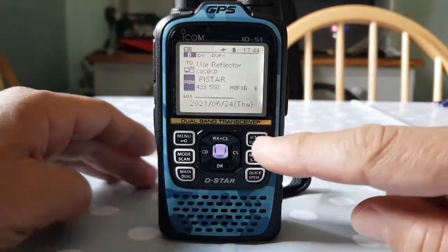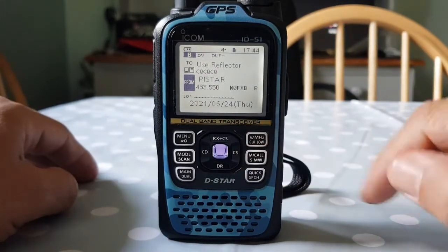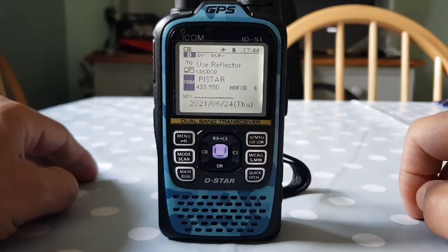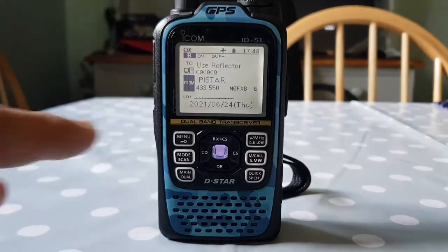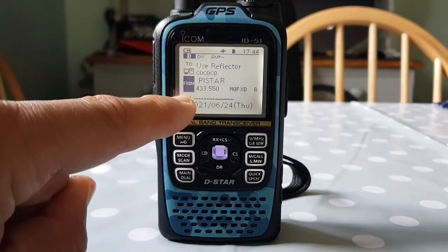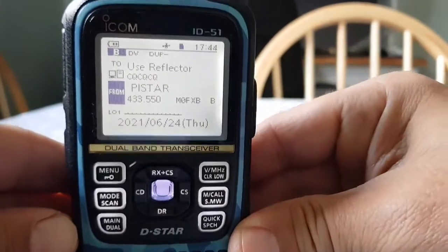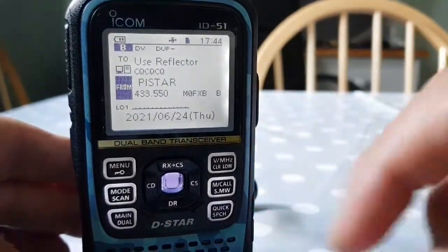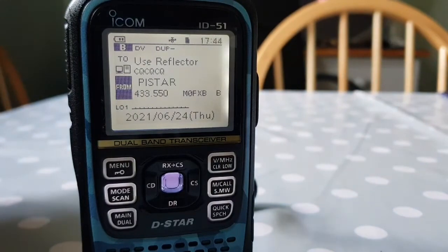So if you look here on the VFO button, in small writing you've got CLR, which is for clear, but next to it on the right you've got the word LOW for low. Now if we look here, it actually says LOW 1 — and that's the current power level setting.